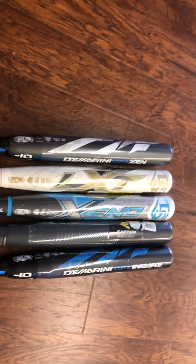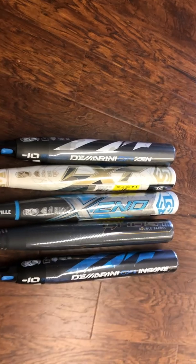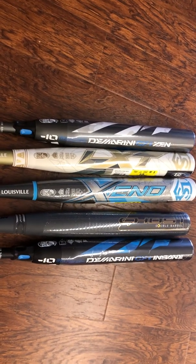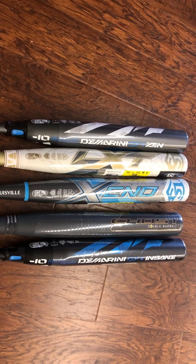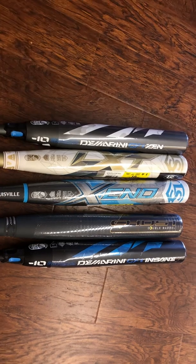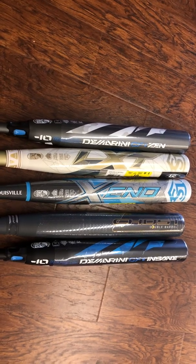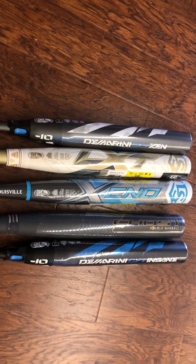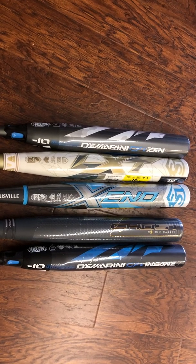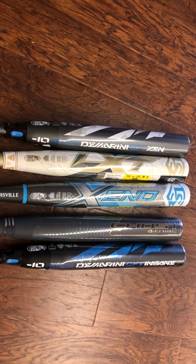Next to the Nsane is the Easton Ghost. The Easton Ghost is not marketed as being end-loaded by Easton, however it does swing heavy. The Easton technology is a double-wall technology in the barrel of the bat. Two walls in the barrel means more weight at the end, which means a heavier swing. So the Easton Ghost, in my opinion, is actually designed for bigger, stronger hitters as well because of the weight distribution towards the end of the bat.